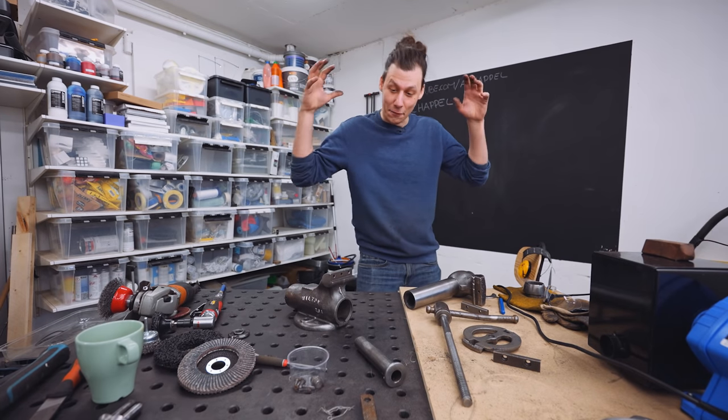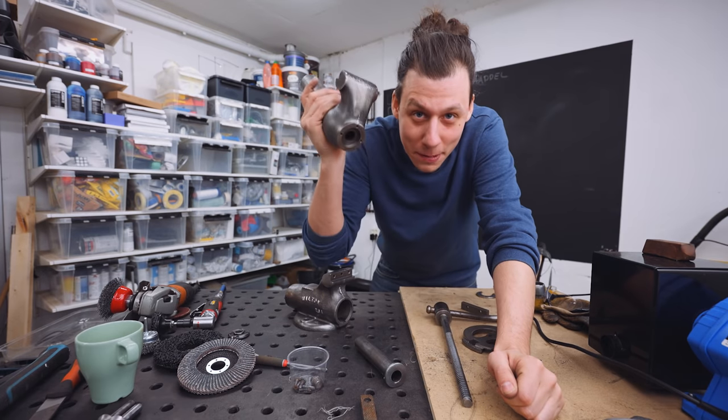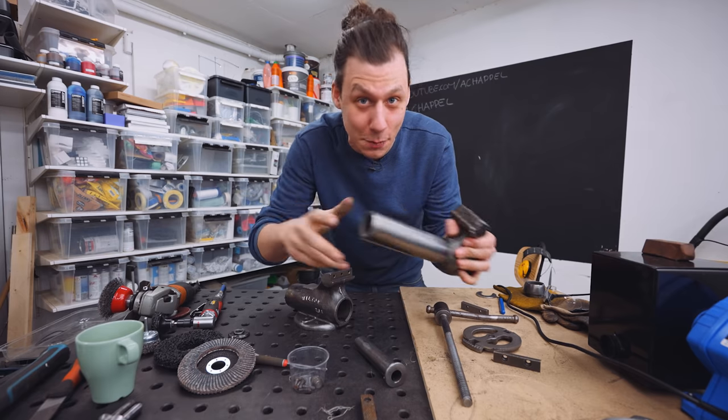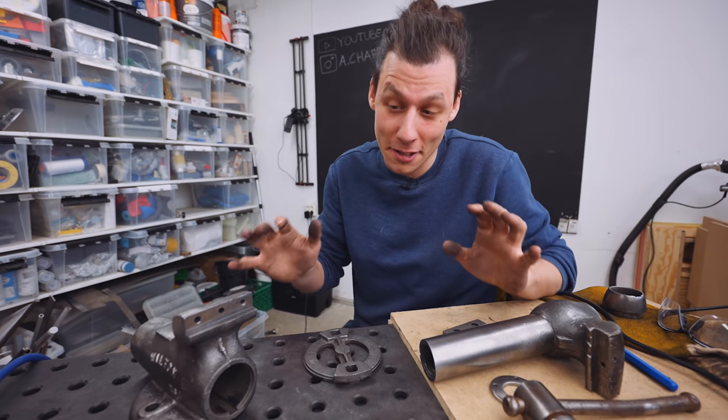All right, guys, we did it. After a ton of work, we finally got all the grease, grime, old paint, rust, and dirt off of these things. And we can finally see what we've got to work with now. All things considered, it's not that bad, but there's definitely some work here.